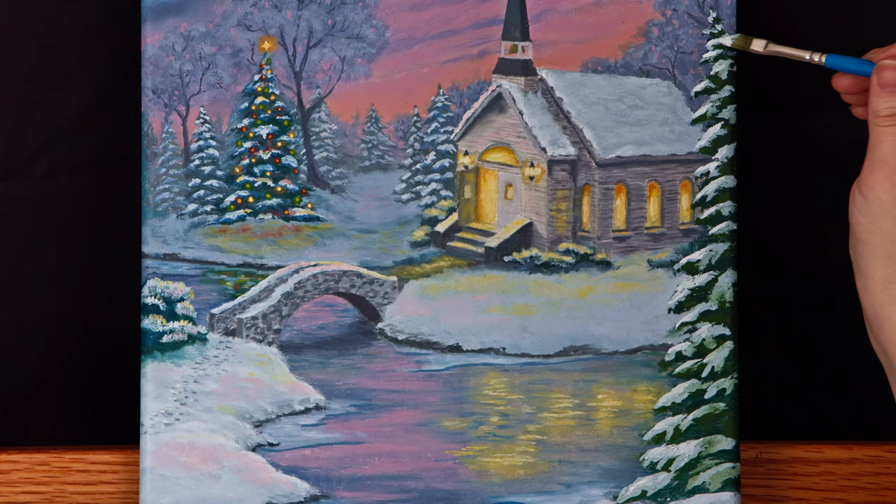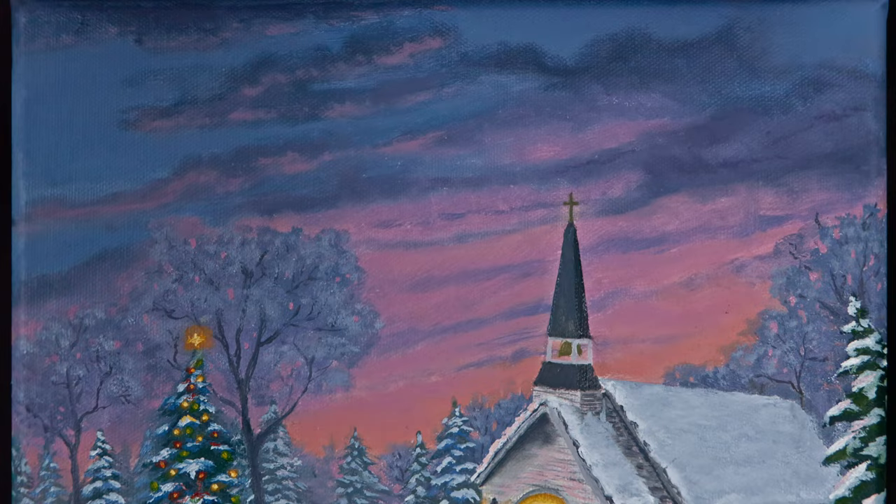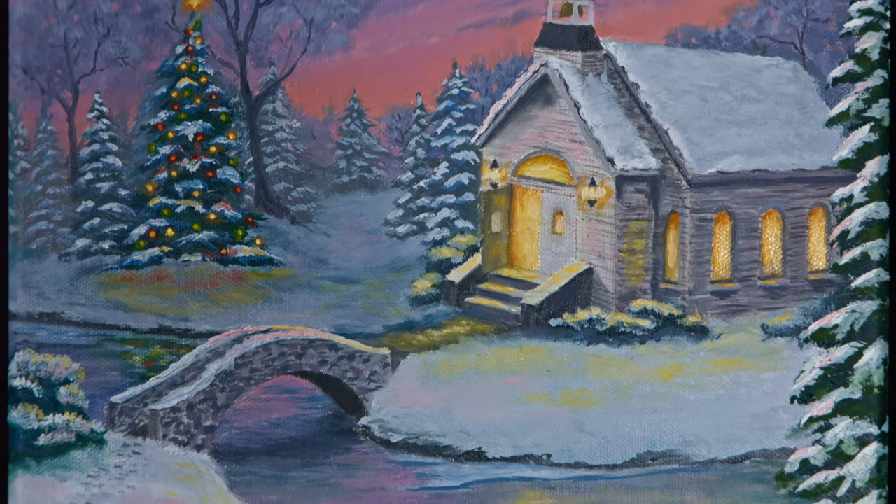I hope you enjoyed this Christmas video as much as I enjoyed creating it. May your holidays be blessed and filled with joy. Thank you so much for watching. See you next time.